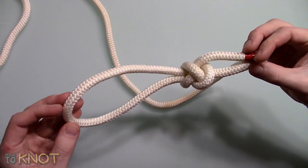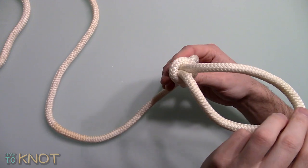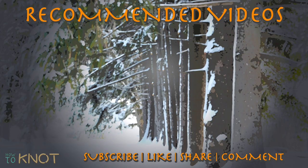This concludes the rest of my video. I hope you enjoyed it. Please be sure to hit that thumbs up button, and if you'd like to see more knot tying videos, subscribe to my channel. Thank you for watching.